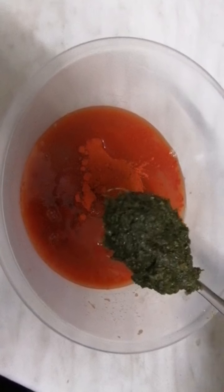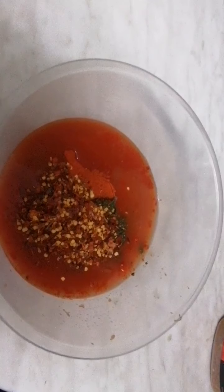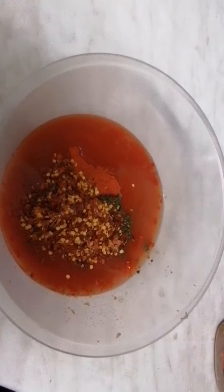One tablespoon of mint sauce. And approximately two tablespoons full of crushed red chilli flakes — so that's one and two.